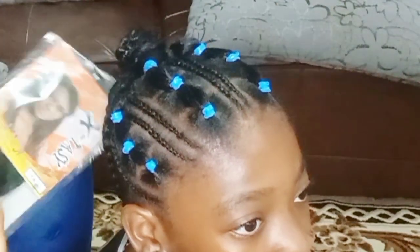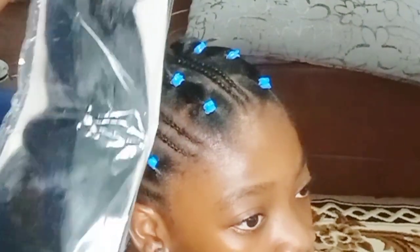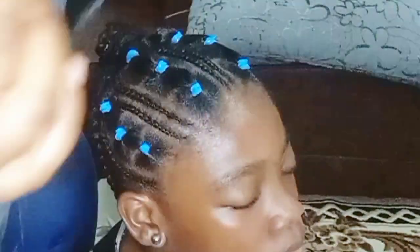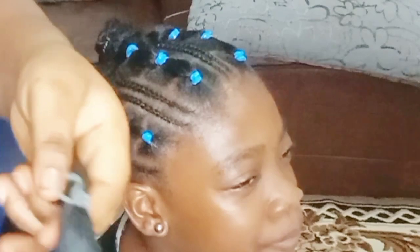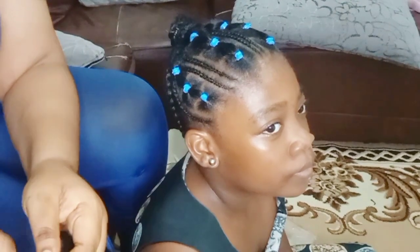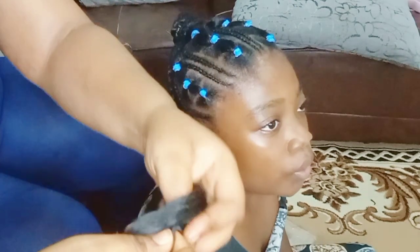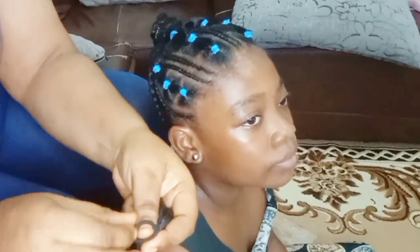I'll be using this extension — I got it from my country, Cameroon. I'm using this extension just to make it look more attractive. But if your child's hair is grown enough, you can stop at this position, just add some accessories at the back and that would be fine. But I thought adding some hair extension would bring out the style and level it up.